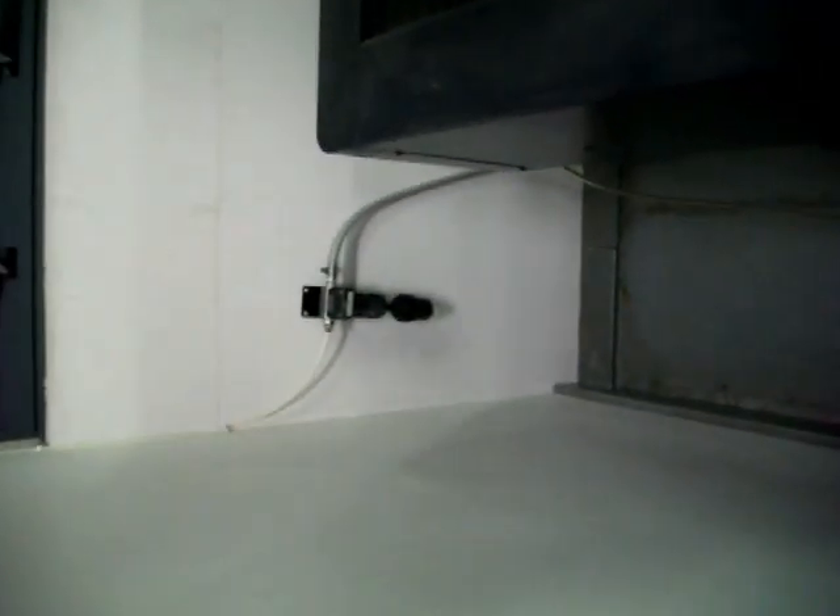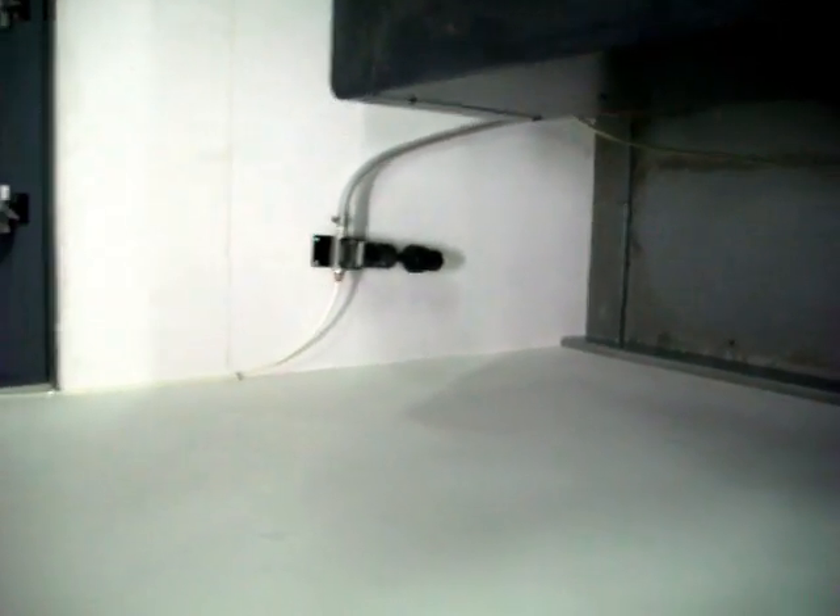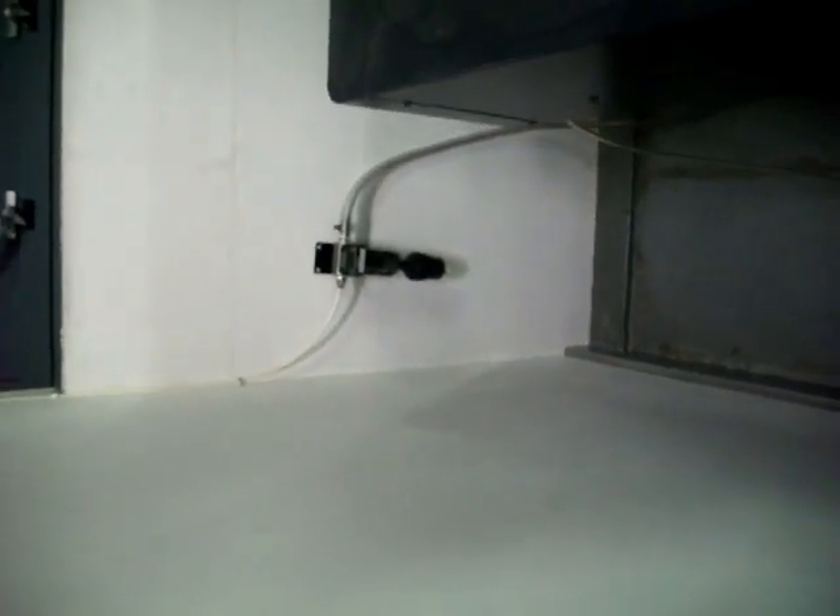Another point worth noting: we've got a dryer in the compressor line to remove any moisture before it goes into the machine.